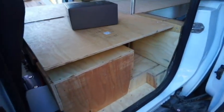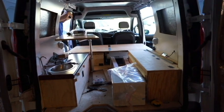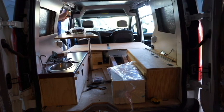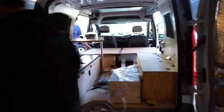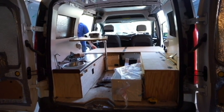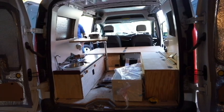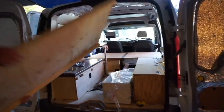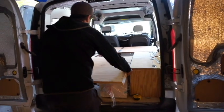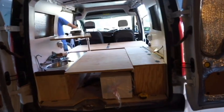We also have another big bulky piece of wood that goes behind the driver's side and the passenger seat, which slides in between the two benches. Again, not ideal — I really don't want to drive around with two spare pieces of lumber in my van, so we're looking at other designs.